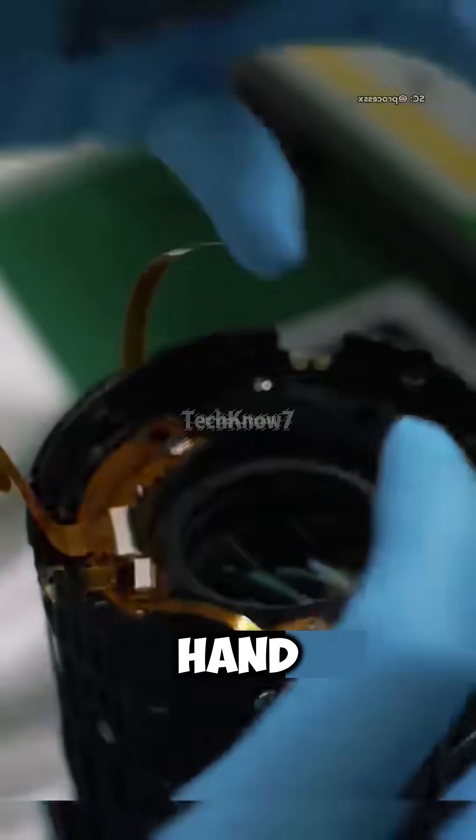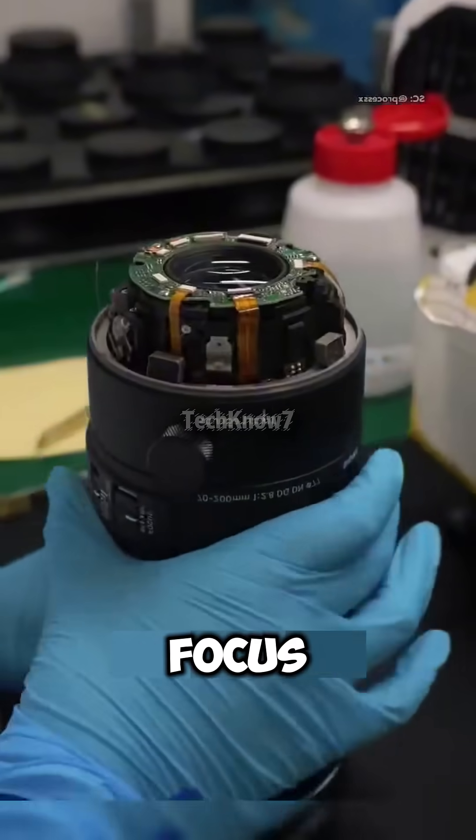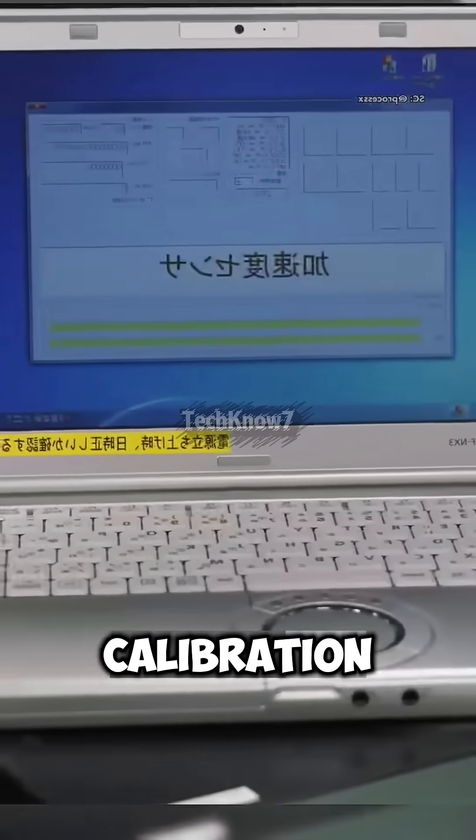Finally, the electronic parts are assembled by hand — motors, sensors, and focus systems — before the lens is mounted onto its frame for calibration.